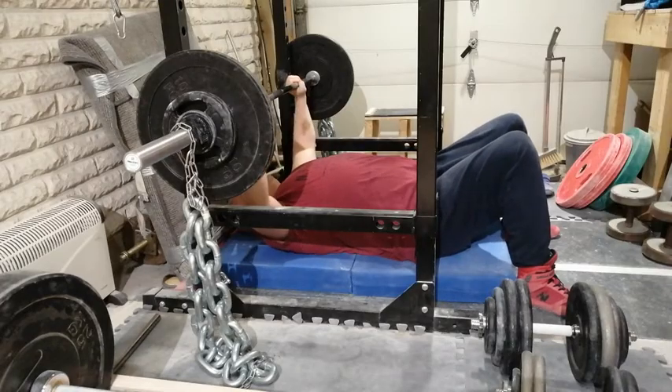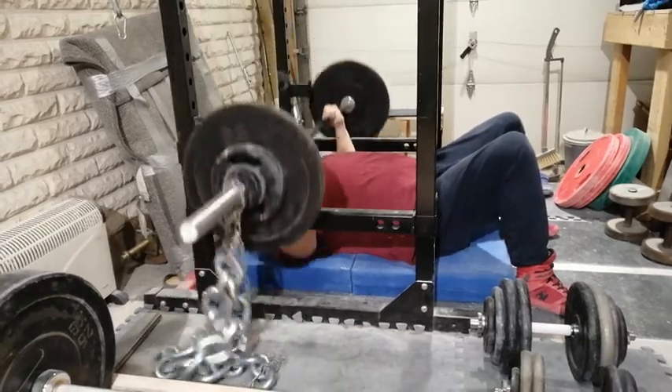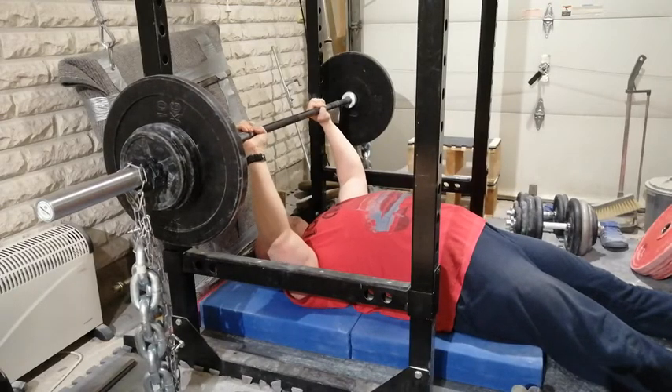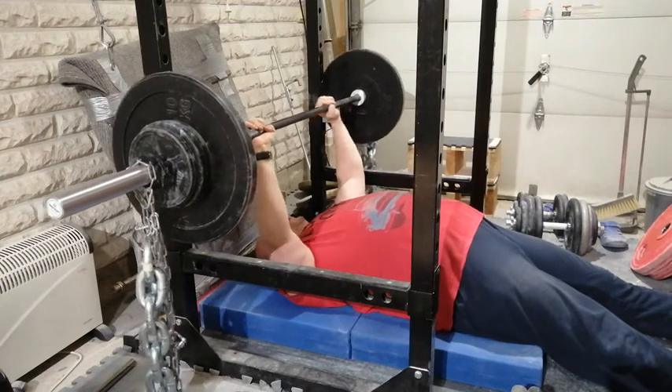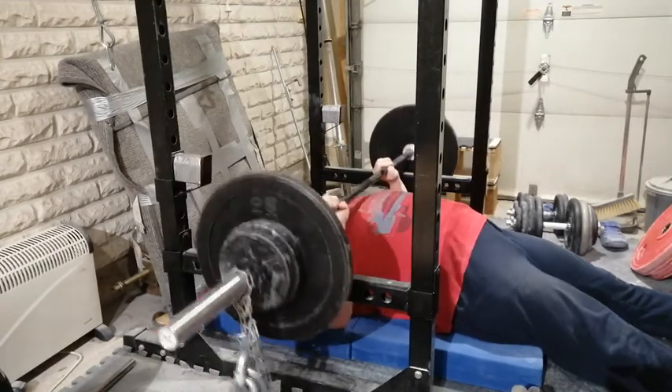Anyway, here you can see once more me lifting the bar from deep J hooks — looks very awkward. And here's my lift-off after the modification. I have to lift the bar just a little and slide it to the lifting position. Much better, right?